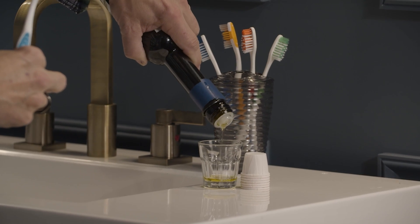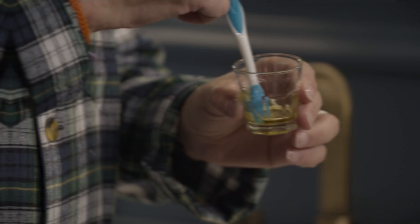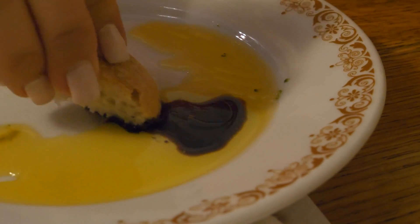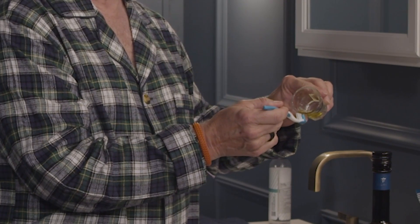But I actually think it works better if you brush with it. The logistics are not as daunting as you might imagine. You can either pour a tablespoon or so into a shot glass and dip your toothbrush in — much like you're dipping a hunk of sourdough bread at dinner — or you can drizzle the olive oil directly on your toothbrush and just brush your teeth as usual.